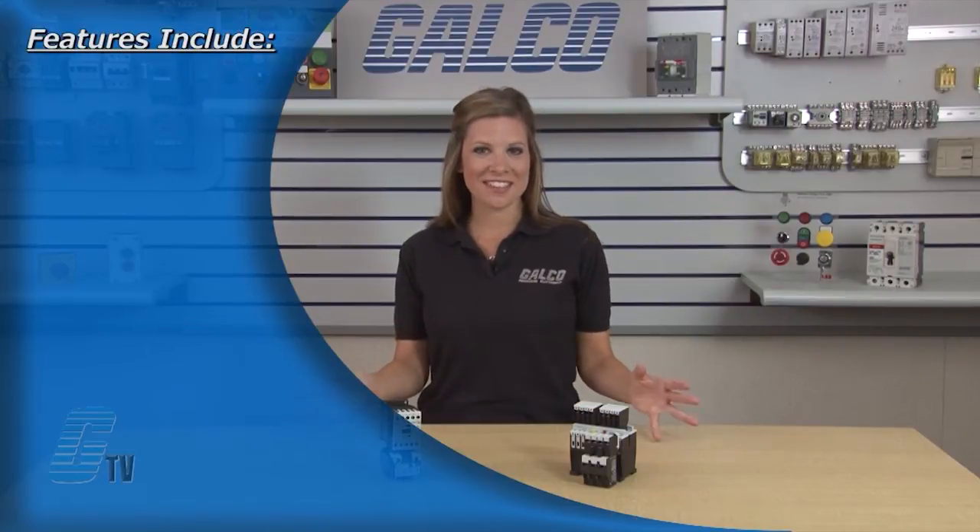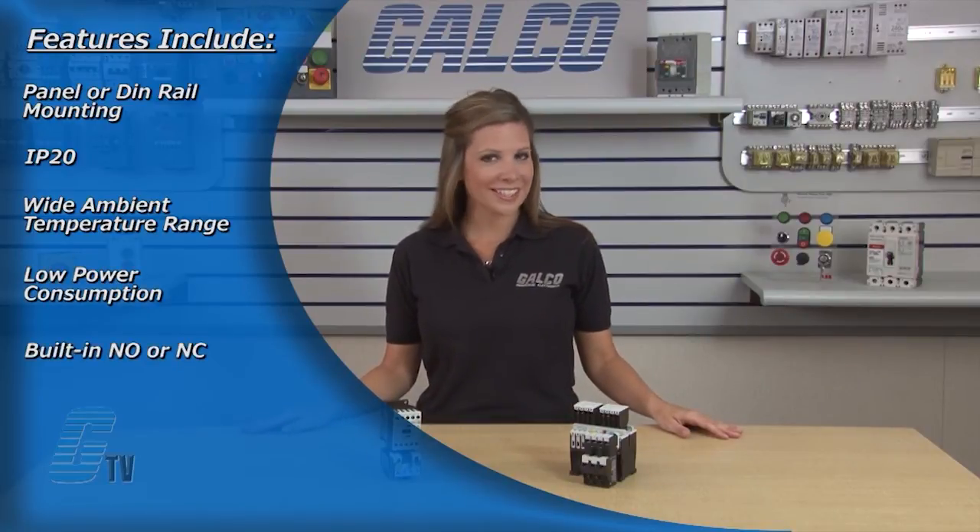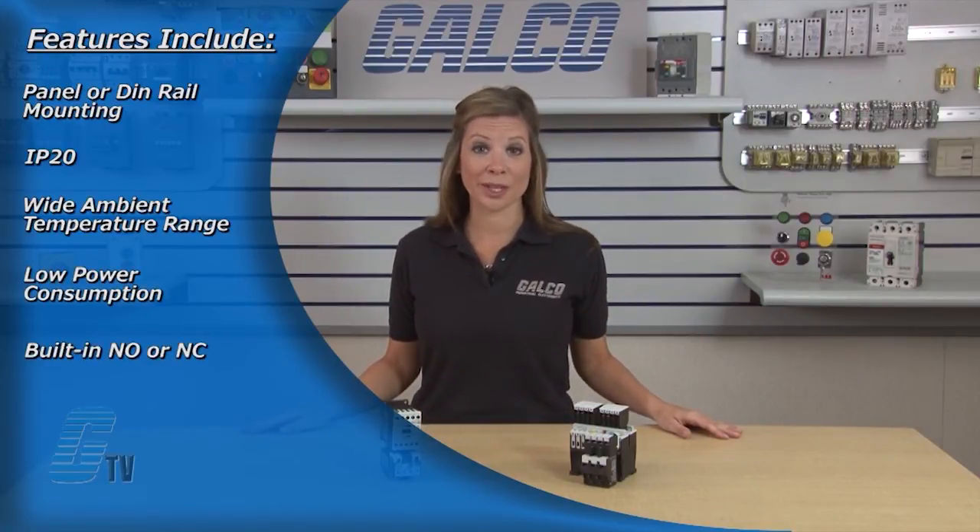Features and benefits of the XT Series Starters include panel or DIN rail mounting up to 65 amps, IP20 finger and back of hand proof, wide ambient temperature range from negative 25 to 50 degrees Celsius, low power consumption, built-in normally open or normally closed auxiliary contacts to 32 amps, plug-in accessories for reduced installation time and integrated surge suppressors.